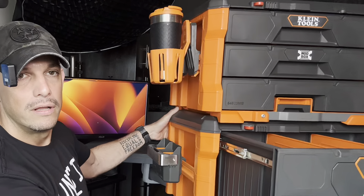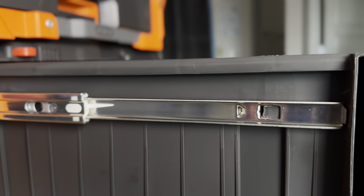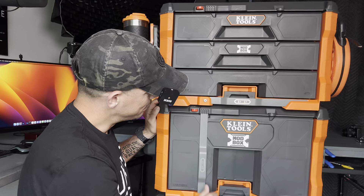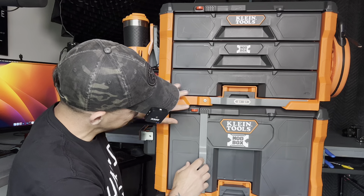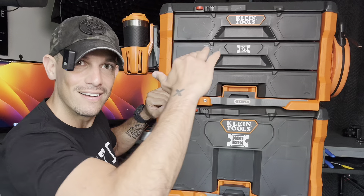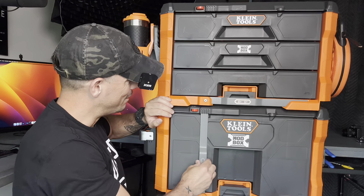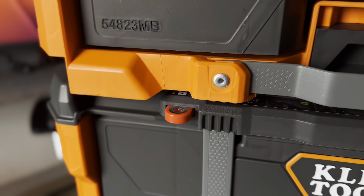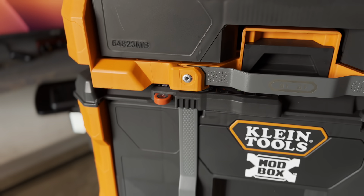It's got these nice metal chassis. Another awesome feature about these bad boys is this locking mechanism that goes this way instead of like coming out and going up like that. And you put a lock onto it, so that deters people from stealing your stuff on a job site.